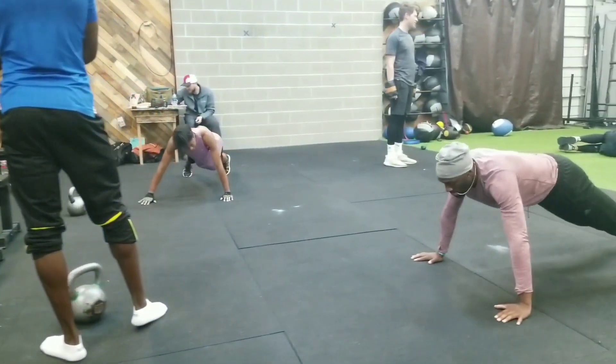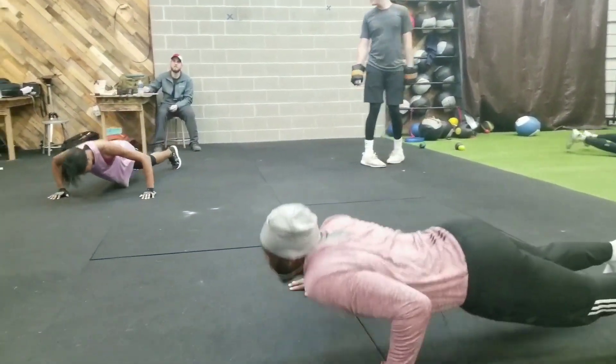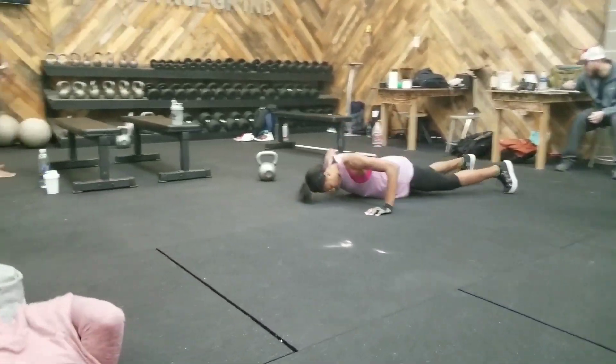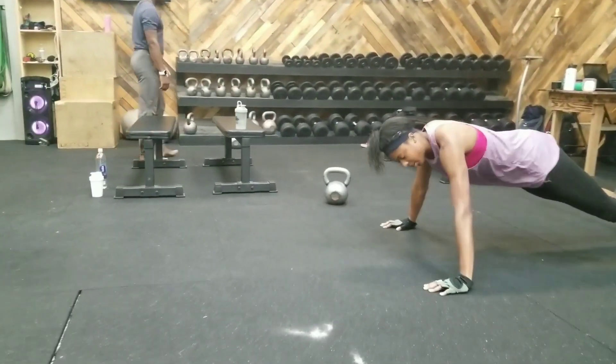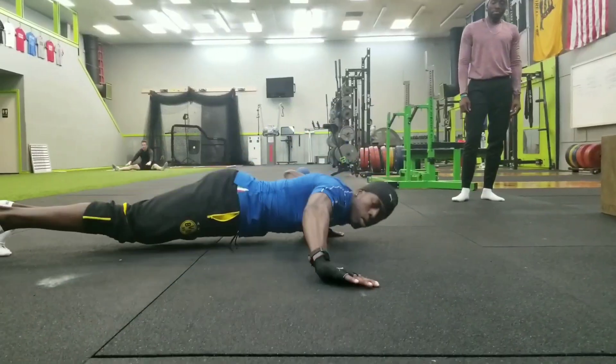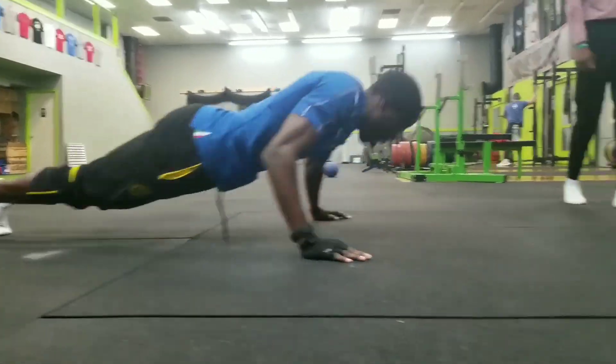After those pushups, we went over to the Kaiser, did some nice high load chops, and finished it up with some single leg glute bridges on a medicine ball. It adds a nice stability component and makes sure those hammies are still nice and active throughout the day.